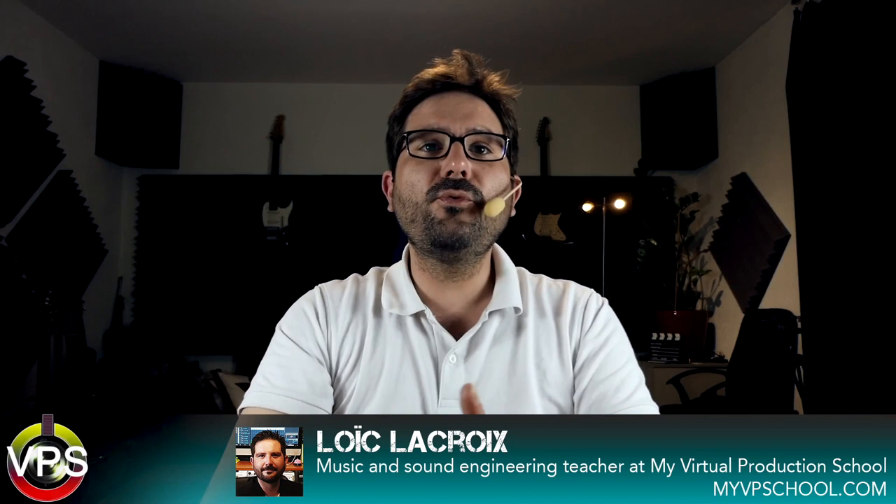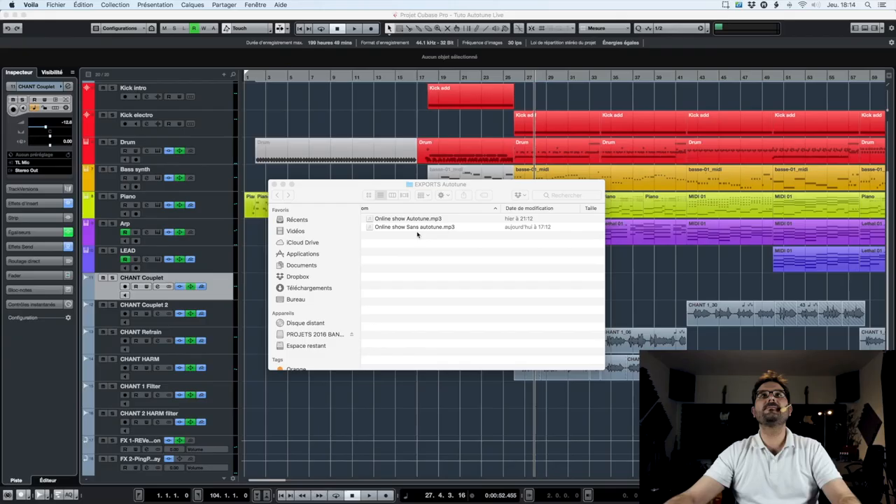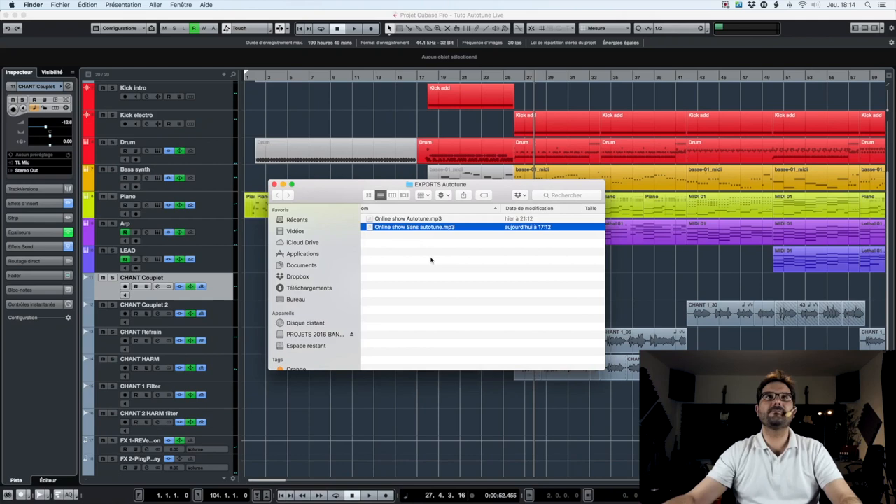To show you from A to Z how this plugin works, I composed a little song as usual, and we will listen to the difference between the export without Autotune on and with Autotune on. Let's go!